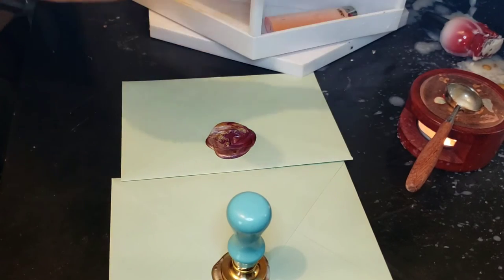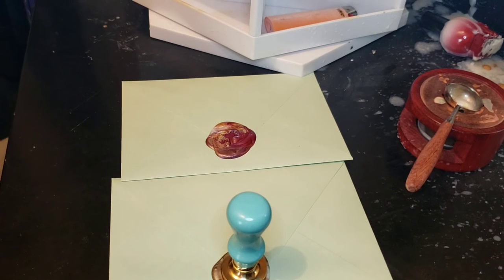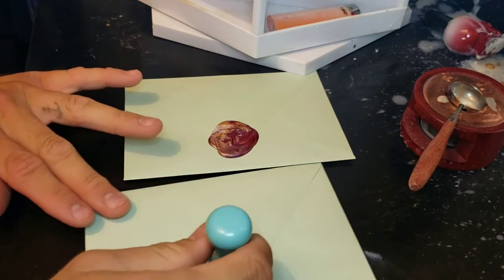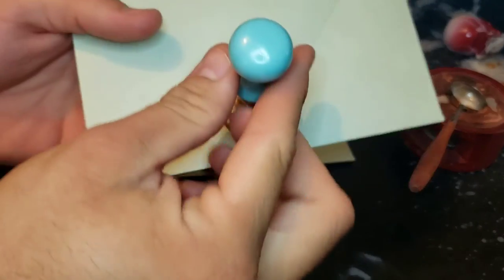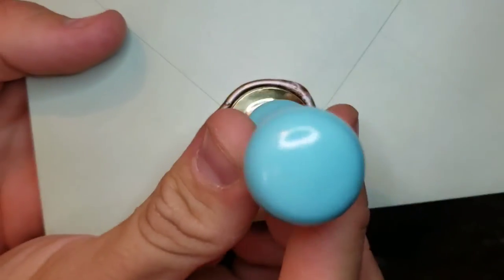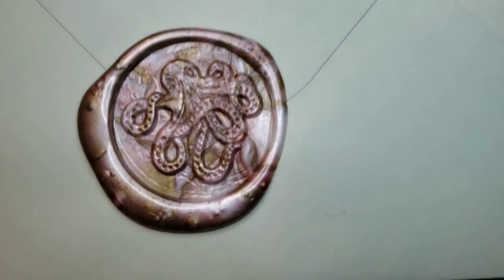Typically I would clean the spoon but I don't have any paper towels around me right now, so I'll clean it next time I stamp. I'll also show you my stamping area when we're all done. Here's the octopus — that came out pretty good, I really love that.